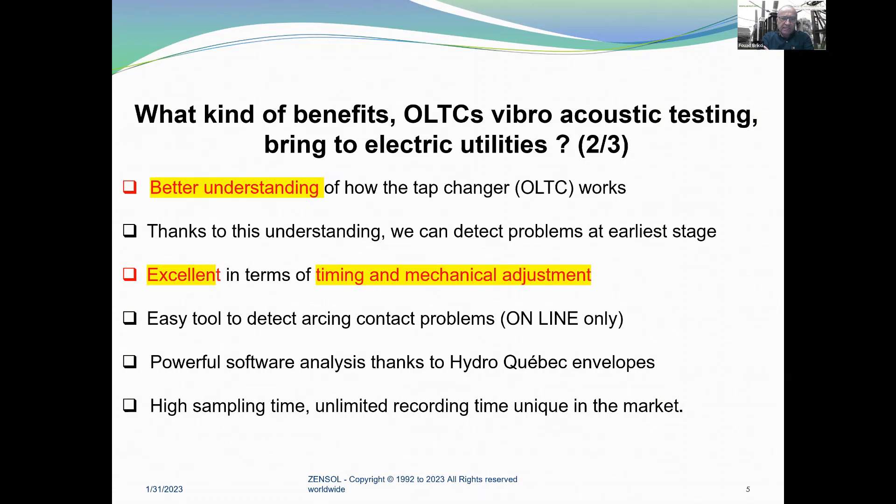It's also an easy tool to detect arcing contact problems — online only. We have a powerful software analysis thanks to Hydro-Québec envelopes. With a high sampling rate for the vibration signal, we use 100 kHz, which is around 10 microseconds. We also have an unlimited recording time unit on the market. The challenge with tap changers is that you are obliged to record the vibro-acoustic signal, which is very rich in frequencies and detail, and during a long time.